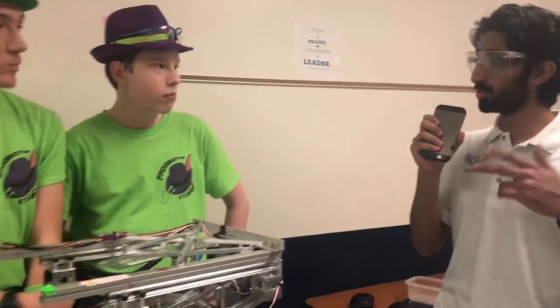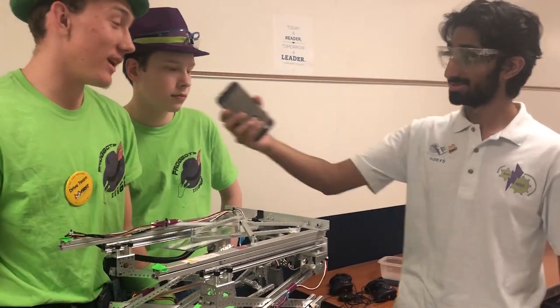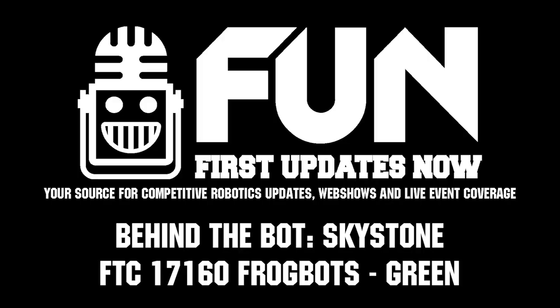I saw you two being the winning alliance captain and first pick and you guys work really, really well together. It's frog nation! Alright, thank you guys for the interview and good luck at Virginia States.